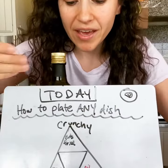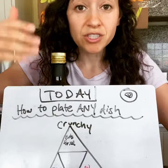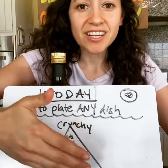So what do we have? We have the three components to finish your dish: crunchy, saucy, and fresh.